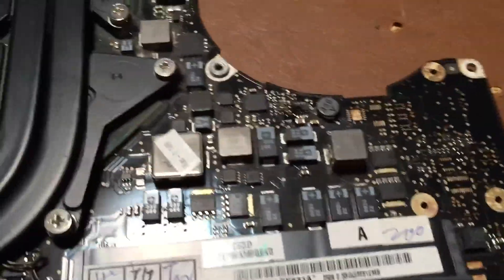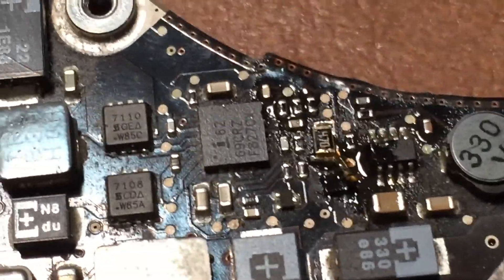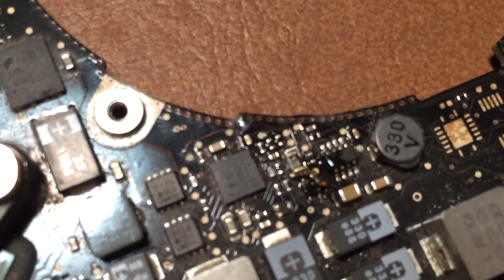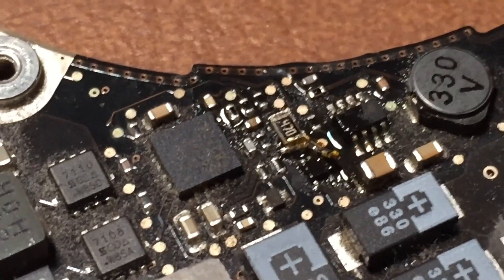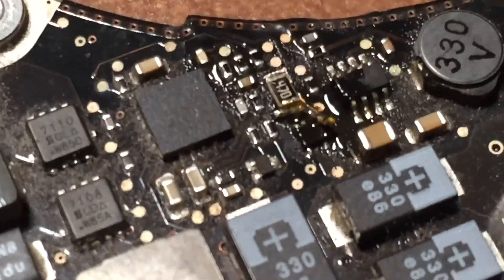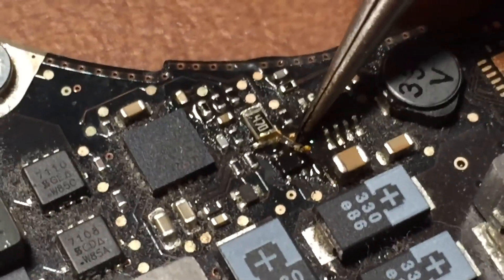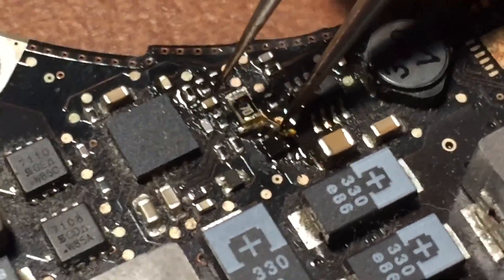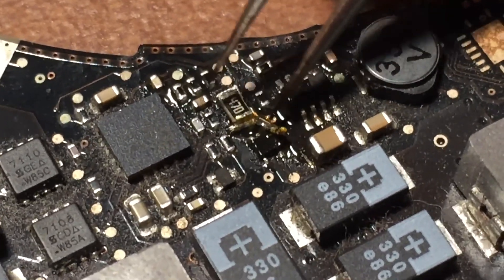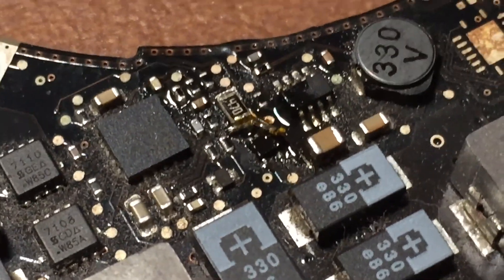I've gotten the board ready to test. You can see the little rework right there — it's a very small rework that takes that one pin on that resistor and takes it to the farthest pin on this IC right here. This is that diode pack I showed you in the schematic, and it just connects it right to that pin there. Now that it's all connected, let's go ahead and plug it in and see if we get a green light.